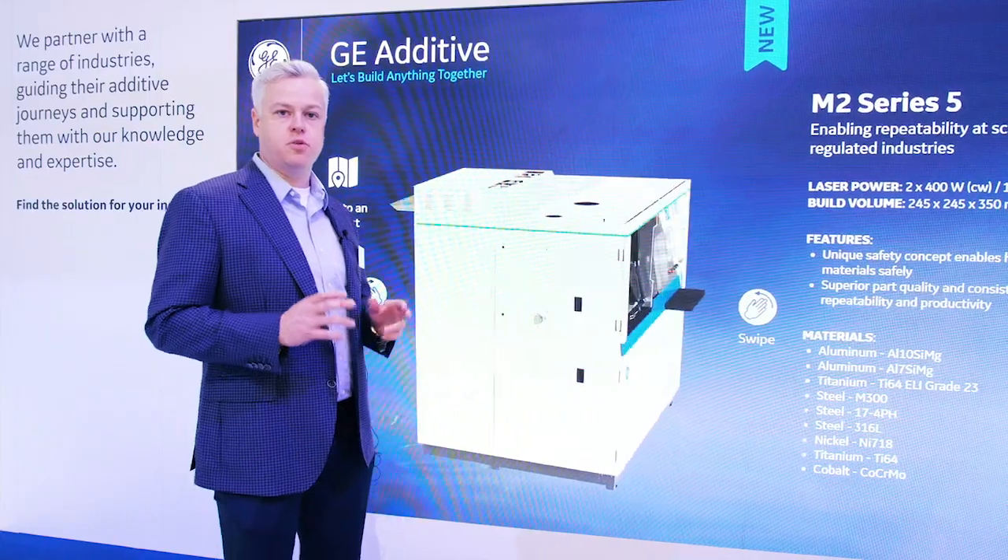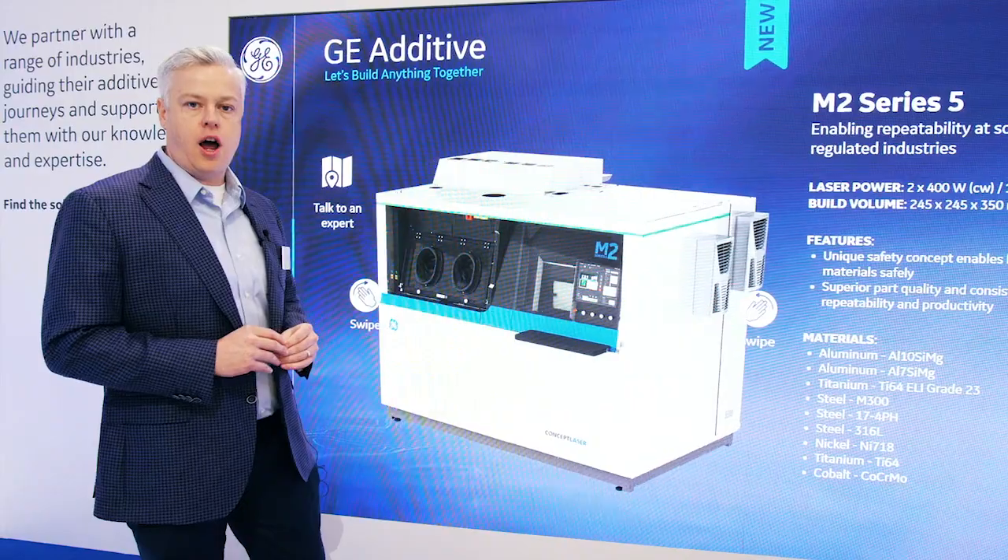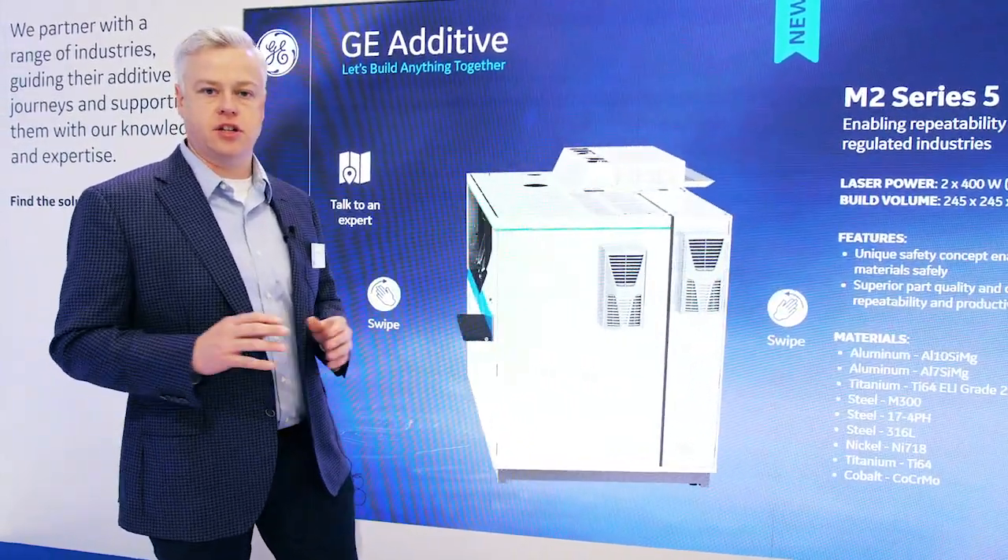We've focused on ensuring and maintaining critical control of the process variables with gas flow and optics, as well as improving some maintainability and usability and access as a part of the machine.